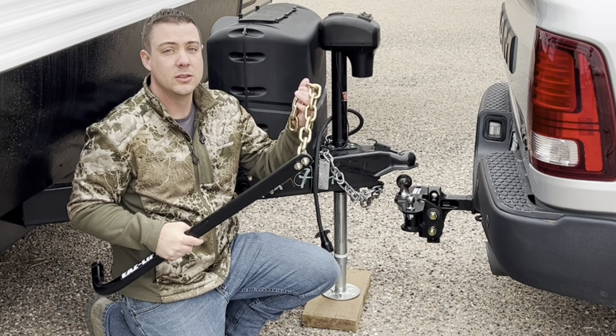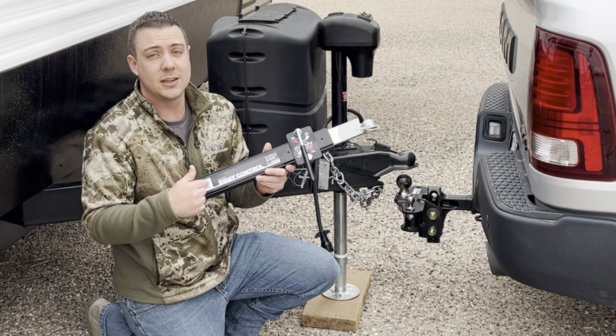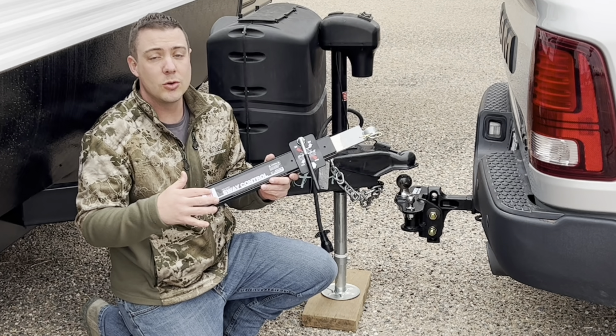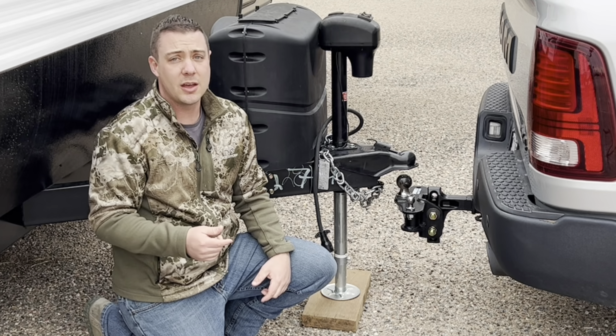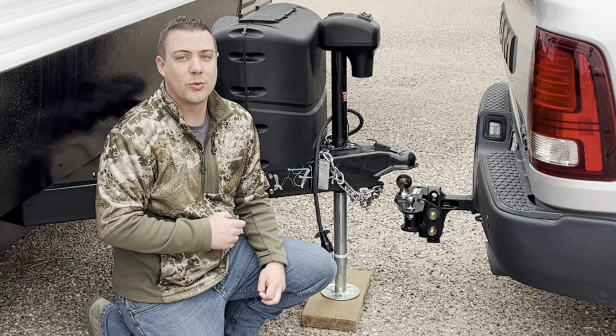Today we're going to talk about how to install a load distribution hitch and how to set it up correctly. Your trailer may have come with a load distribution hitch with the bars and everything already installed — the dealer probably installed it — but I'm going to show you how to use it correctly. This is going to be pretty much the same for any type of load distribution hitch that uses bars with chains, which covers about half the models out there. We're also going to look at how to install the sway control so you're not swaying down the road.